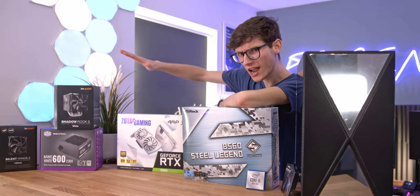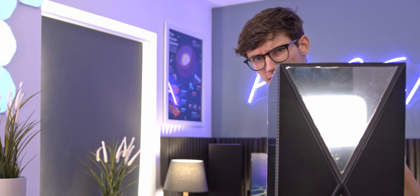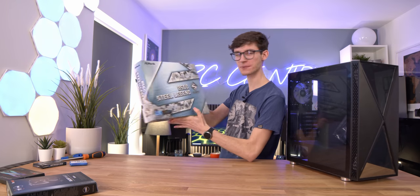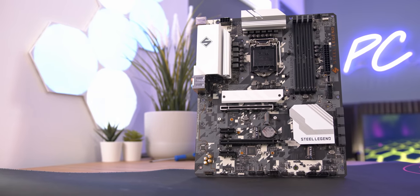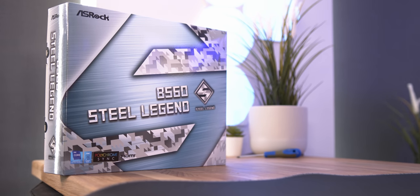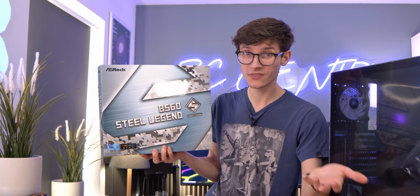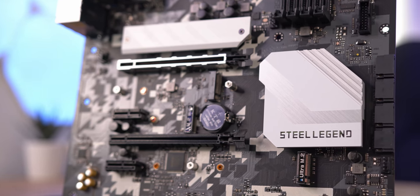Let's start our build then. I love a price-performance PC - or as you Americans would say, bang for the buck. The first thing you need is your motherboard, and I'm really excited because this is a B560 motherboard. It's quite similar to B550 on Ryzen but doesn't support CPU overclocking. However, for the first generation of Intel B-series motherboards, it does actually support RAM overclocking, which makes it perfect for a high-end build where you don't want to overclock the CPU. It's got a cool digital camo look.